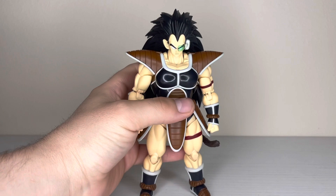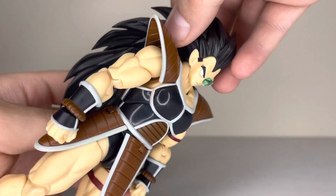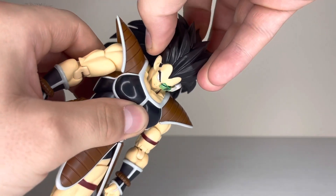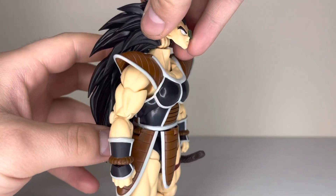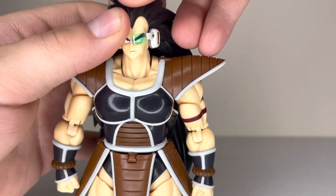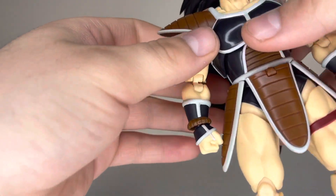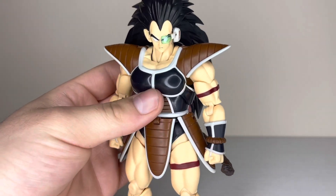Let's get on to the articulation. The head is on a joint like the Super Saiyan 3 — it's got this big joint that goes forward and back, and then with the neck it goes really far. It pretty much uses the Super Saiyan 3 joint from even way back in the 1.0 Super Saiyan 3 Goku. With that he can do pretty much everything even with his hair — he looks around quite a bit.